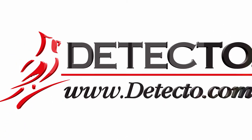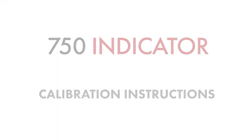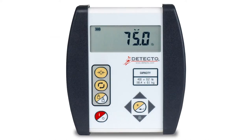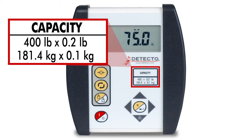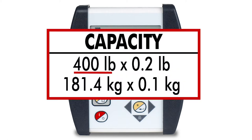This video will explain how to calibrate the weight on a medical scale using the Detecto Model 750 indicator. Before starting calibration, you should look for the capacity label on your scale's digital display and write down several pieces of information. You will need to know the capacity, interval, the divisions, and weighing units, either pounds or kilograms. If the label is missing, you can obtain the information from the serial number tag found elsewhere on the scale.